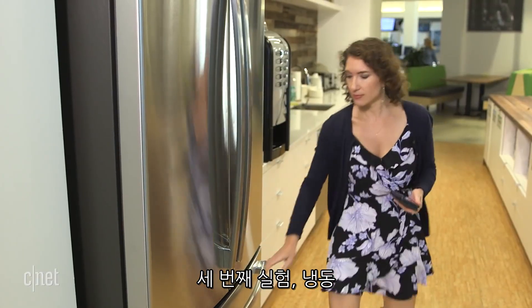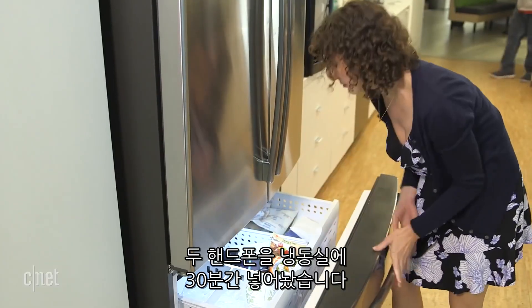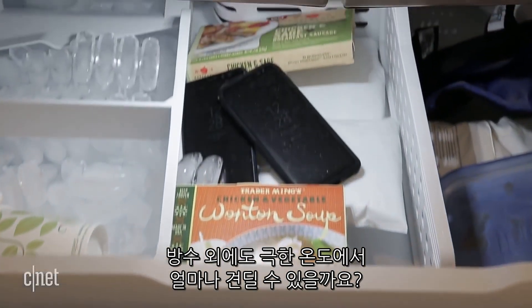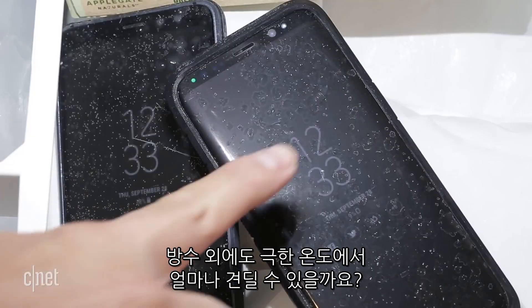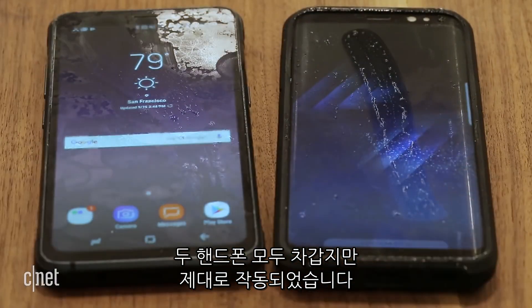Third test: freezer burn. We popped the phones in the freezer for 30 minutes. In addition to being water resistant, the phones are rated to withstand dust and extreme temperatures. They both came out chilly but fully functional.